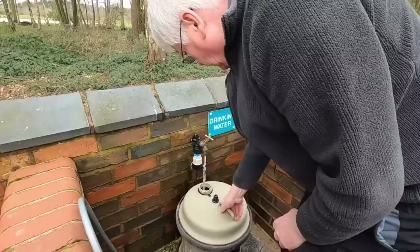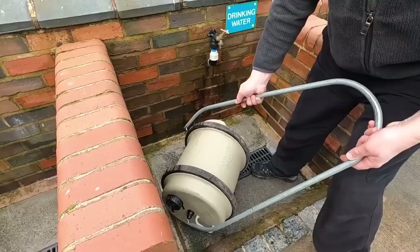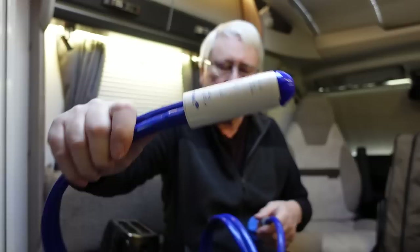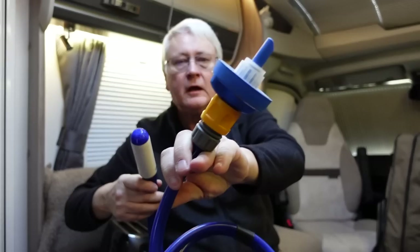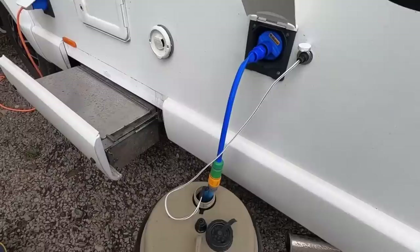If you're staying on site for a fair time, it's a great idea to have something to top up your water. We use an Aquaroll — a barrel you can roll along to the water point, fill it up, roll it back, and then fill up your tank. To fill up your tank we use an external water pump: it's got a pump on one end and a HEO solution connector on the other end. That connector lets you plug into your water connection and pump the water out of your Aquaroll into your water tank.